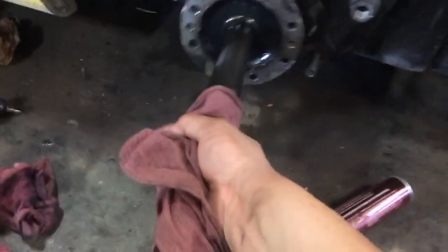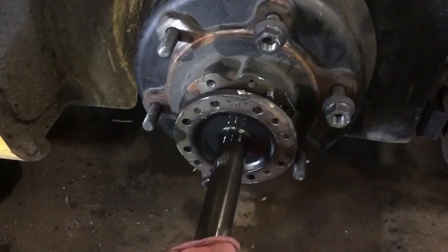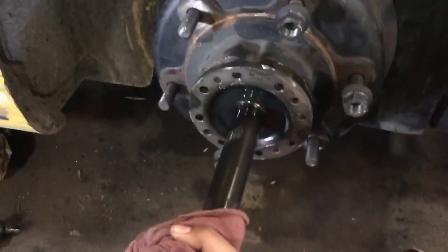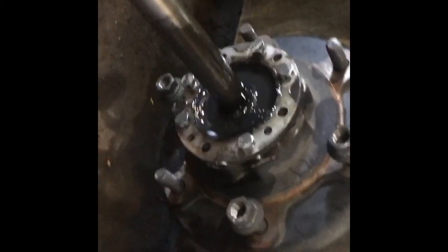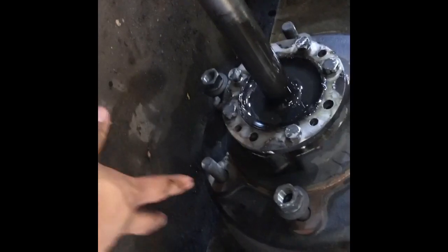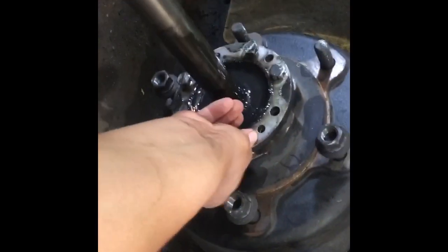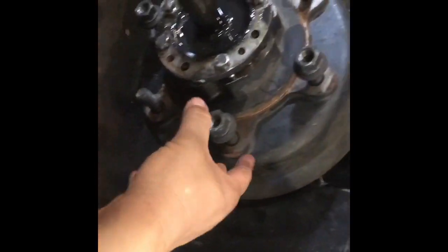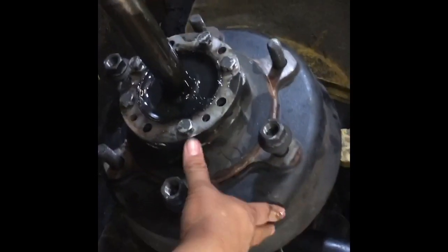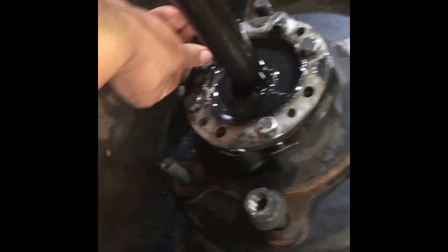You take the half shaft, line it up backwards like so, put some bolts in — hang on — got some bolts in, just enough to hold it up, four or five. That's the key part: by hand only. Make these tight to where it's nice and snug. This one just came off so it's gonna come off very easy, but with these bolts by hand — once again, only by hand — make them snug.